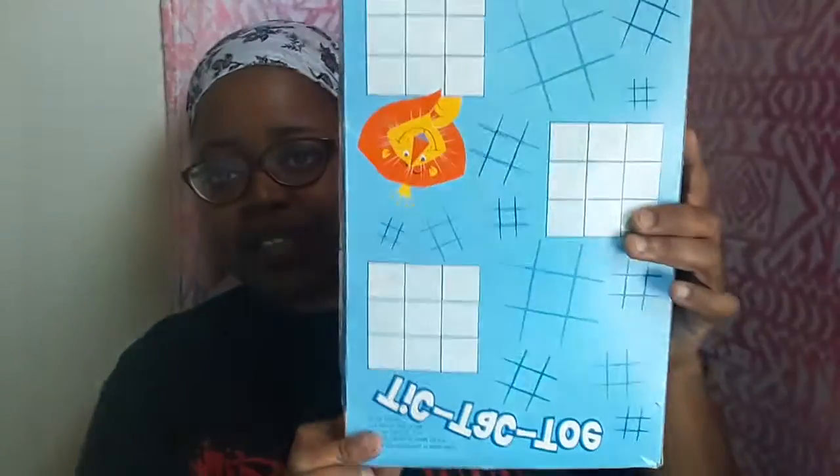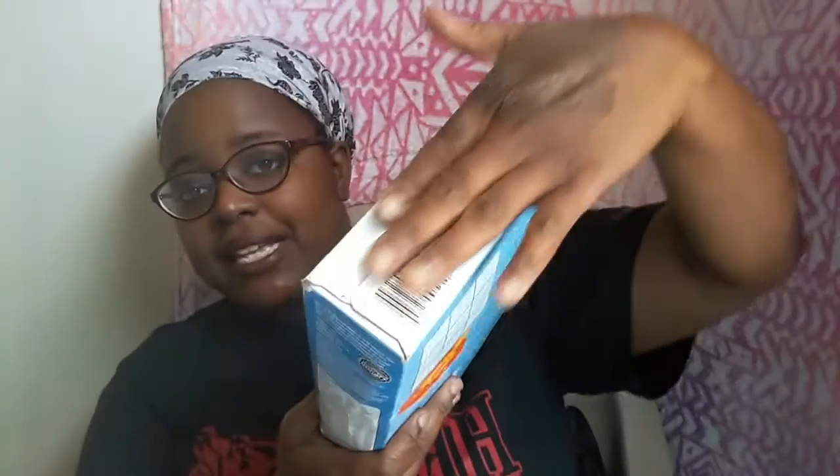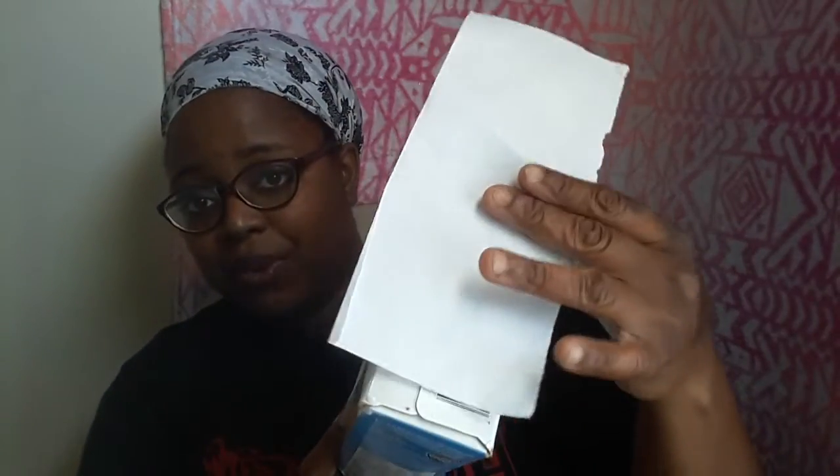This one is kind of beat up, but it'll serve its purpose for the day. You take your cereal box, take this end right here, and you measure a piece of paper on that end. Then you take the paper and you place it in the bottom of the box, like this. Make sure it just covers the bottom.